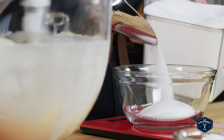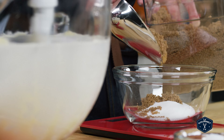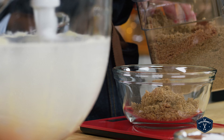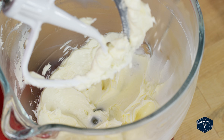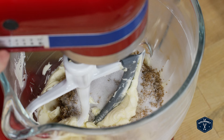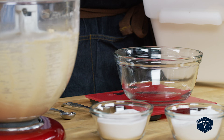Start creaming the butter to soften it up while you weigh out the two sugars. Add the sugars to the butter and start creaming — one of the secrets to getting a cookie this thin is to only sort of cream it. You want to mix the butter and sugars together, but not so long that it's really light and fluffy. That's the first step to getting a cookie like this.